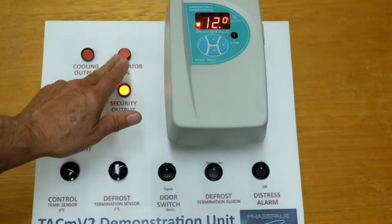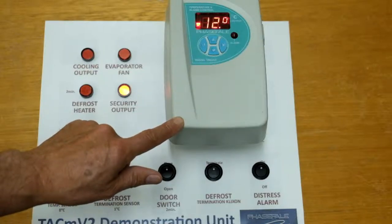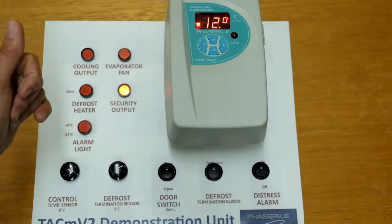At some point later — we've programmed this for one minute — the evaporator fan will close again. But the door alarm continues to time out as an alarm function. It can also be set as a monitor only function.